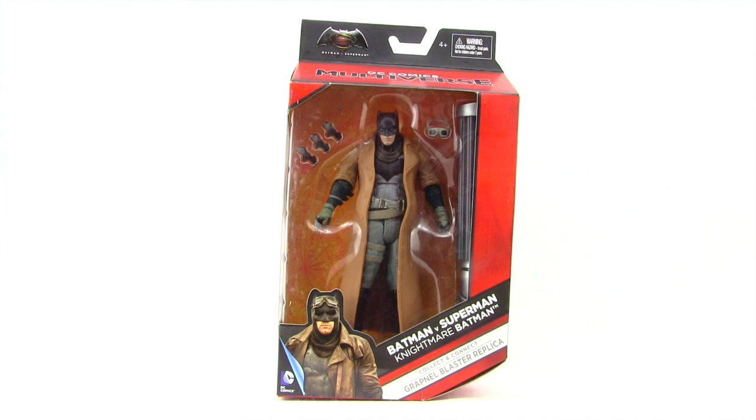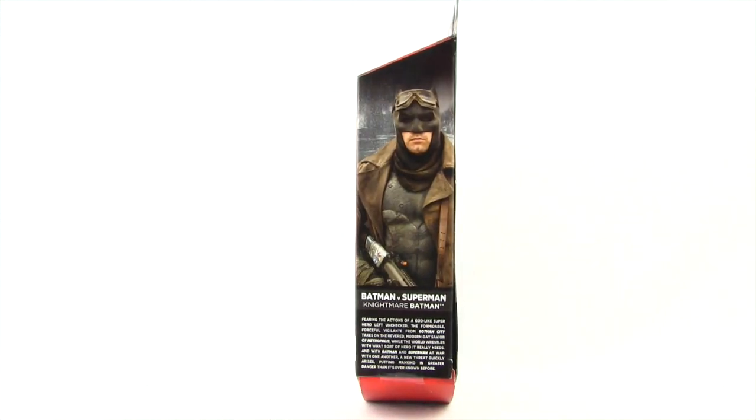Then you have the DC Comics Multiverse logo. You've got the red box with the black highlights and the figure clearly displayed in the window box packaging. Down below you have an image of the character and the name, and it tells us it comes with the Collect and Connect Grapple Blaster replica piece. On the side of the packaging we again have an image of the character from the movie and a brief bio for the movie.